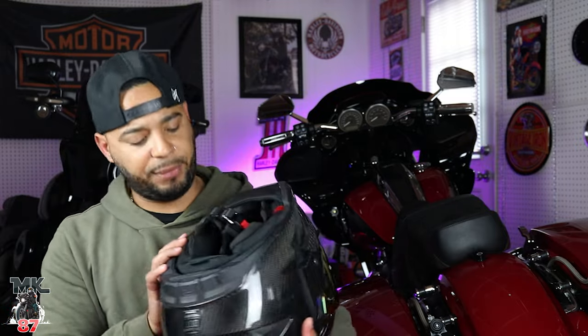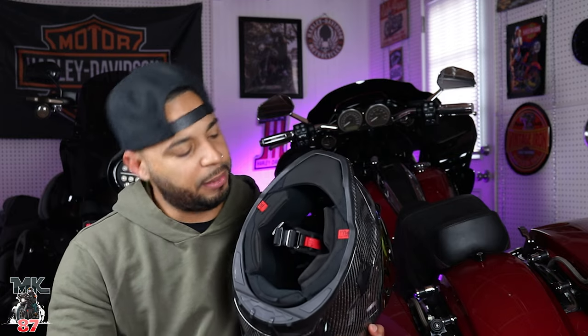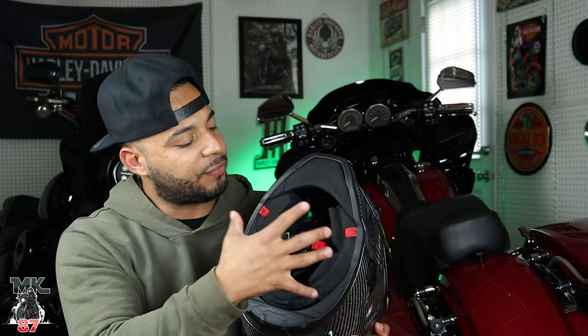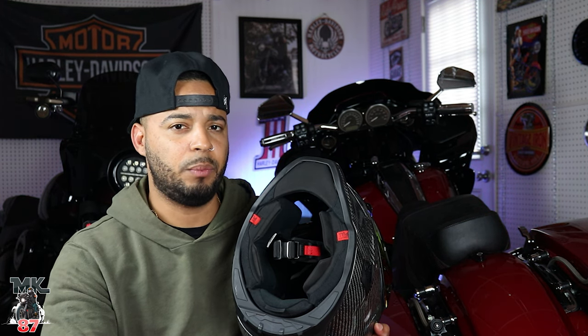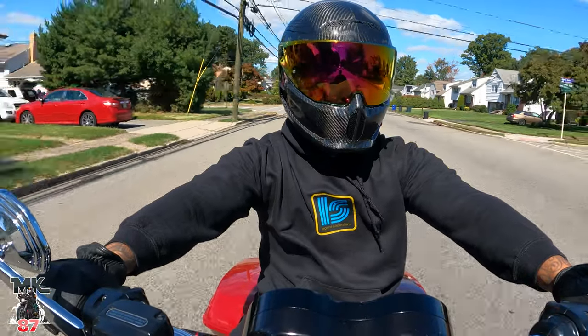There's also some safety features — emergency pull tabs in the event of an accident. I honestly don't know if medics are trained on that. If anyone watching is a medic, can you answer that? These are for removing the helmet safely without hurting your neck further in an accident. But on to what I don't like about this helmet: it's still noisy.